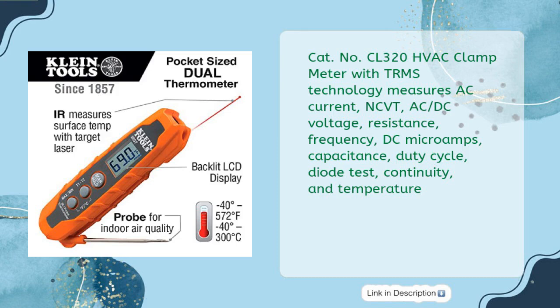The CL320 HVAC Clamp Meter with TRMS Technology measures AC current, NCV, AC-DC voltage, resistance, frequency, DC microamps, capacitance, duty cycle, diode test, continuity, and temperature — covering virtually every measurement needed for HVAC work.